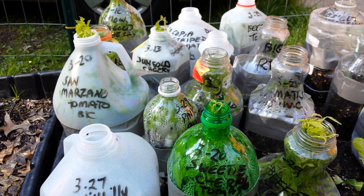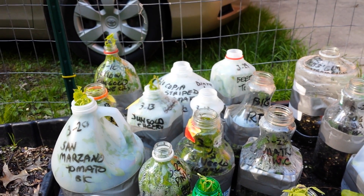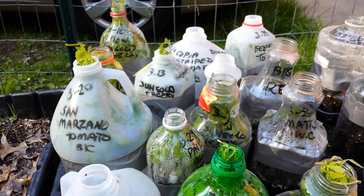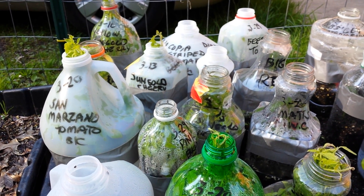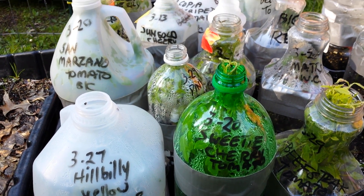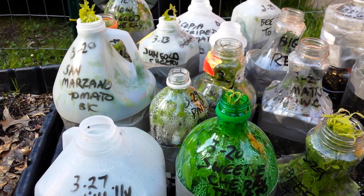Why did yours not work, and why did mine? Am I some miraculous winter sower? No way. Look to your seed, your soil quality, look at the checklist in the group in the files tab, and go through everything just one by one — I bet you'll find it. Every single person I troubleshoot with, we figure it out. It's almost always the soil, not enough drainage holes, too much water, and it's not warm enough.